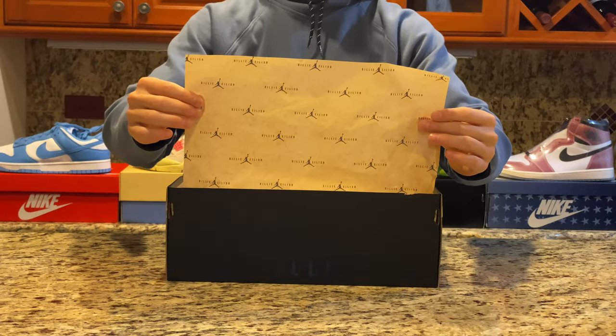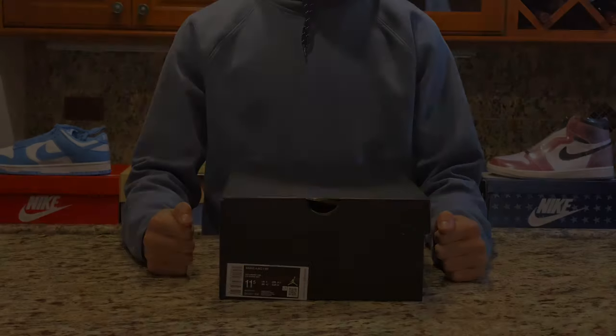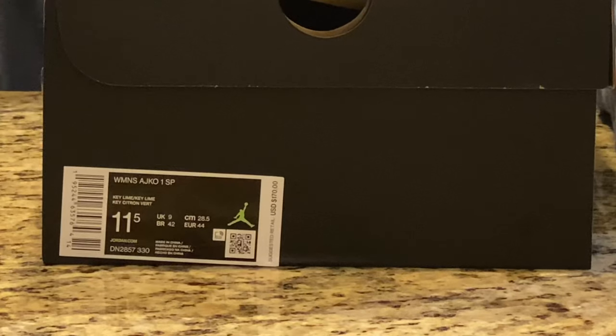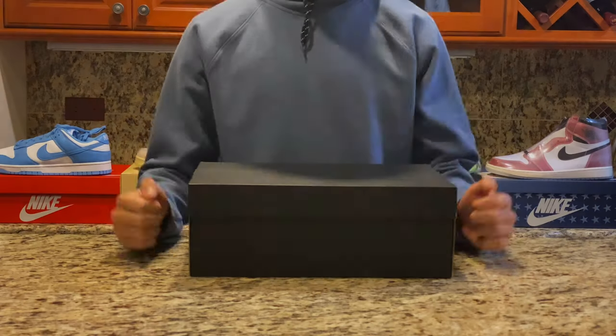If we open the box and look at the shoe paper, we can see a brown colored shoe paper with more of the Jordan and Billie Eilish branding surrounding it. Finally, we can see the box label, which tells us some information about the shoe. These released on September 30th on the SNKRS app for a retail price of $170.